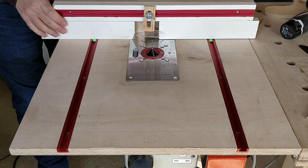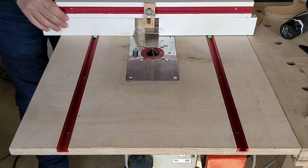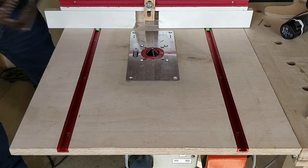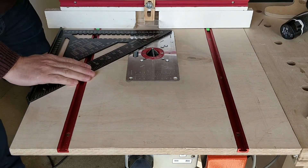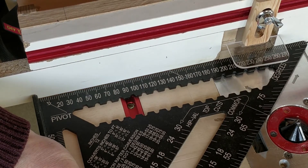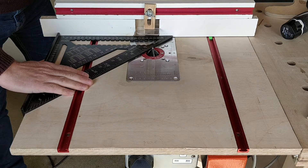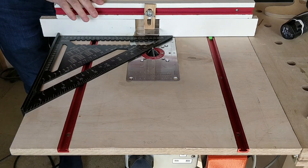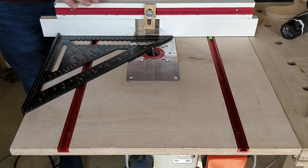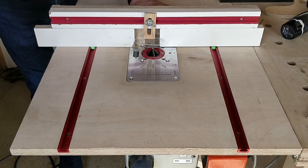The addition of the sliders allow me to move this backwards and forwards and keep it completely square with the t-track. If I check it then it's always perfect, which is exactly what I wanted. I can still use the t-bolts to lock it in place to use it as a normal fence, but for this project I need the fence to be able to move backwards and forwards.